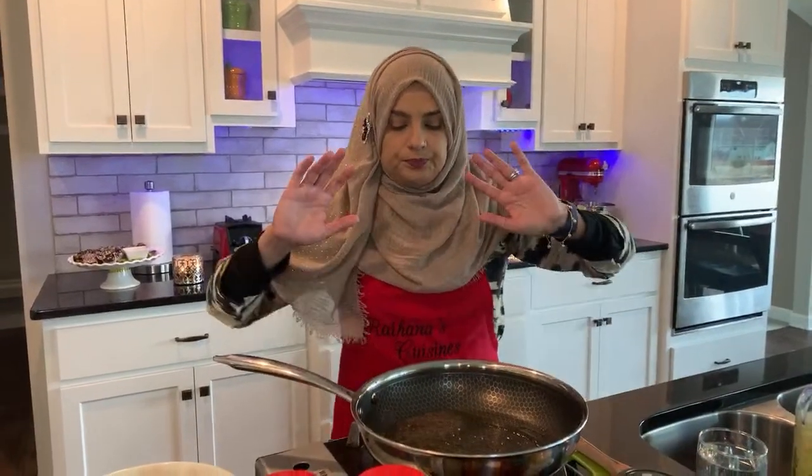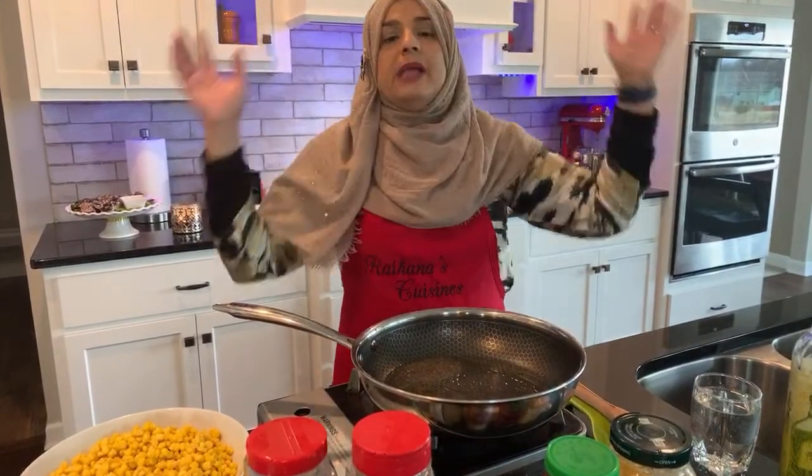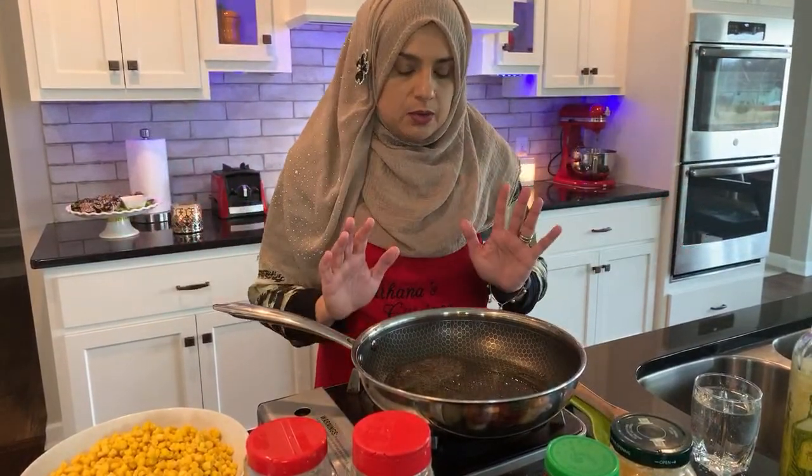After they pop, we're going to go ahead and add our curry leaves in here. I don't want to keep it too high because it's going to splatter all over the place.